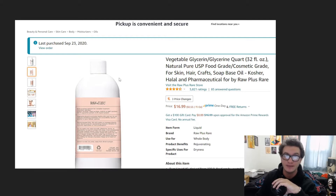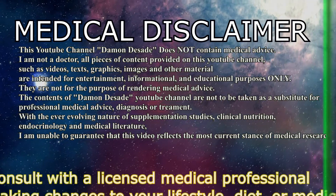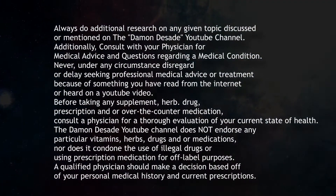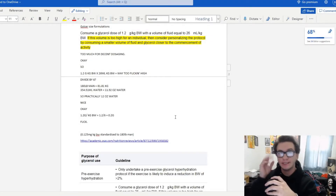Hi everybody, I'm Damon. Today I want to talk about how to effectively leverage your glycerol consumption and how to better augment your training and performance with it. This is initially prompted by feedback I got from one of my buddies.